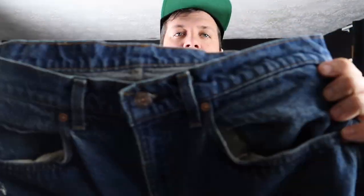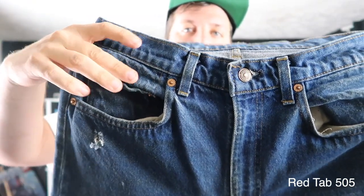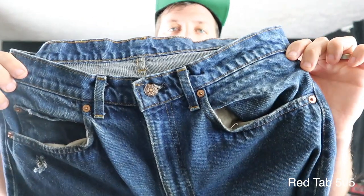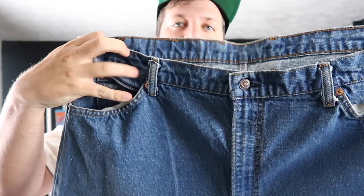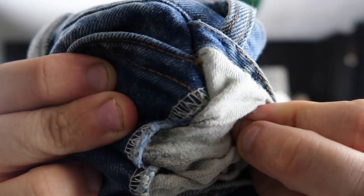Now let's take a look at the front of the pair of jeans. You'll notice the red tab has a watch pocket with two rivets and main pockets with two rivets on both sides. This is in contrast to the orange tab, which has one rivet in the watch pocket and one rivet on each main pocket, but that last rivet is actually simply sewn. If you're keeping track, there are six rivets on the red tab version and five on the orange.